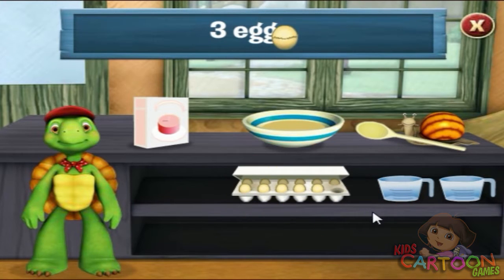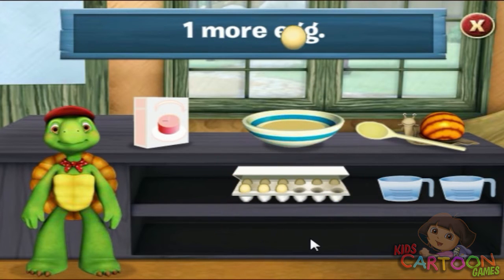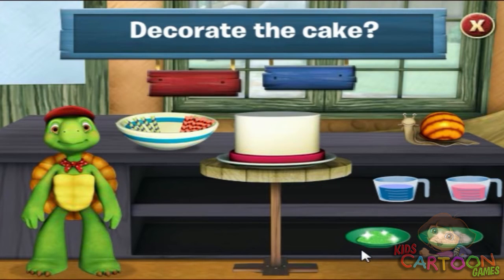One. Two. Three. That's three eggs. We need to stir all the ingredients together with a spoon. Click the spoon. I love baking.